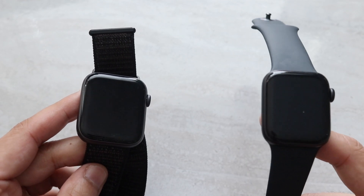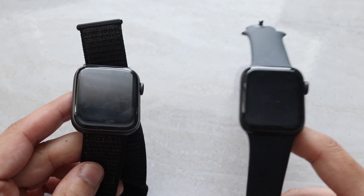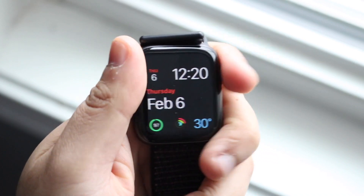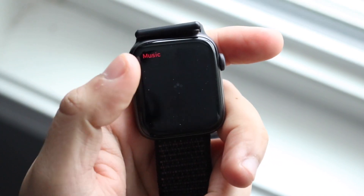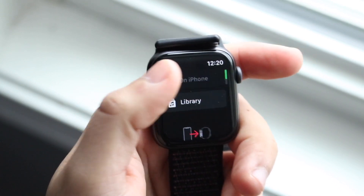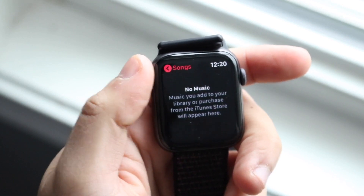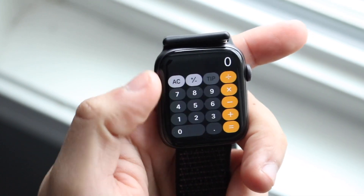Now, the Apple Watch SE does have ECG certification, which is really cool. So if you're somebody who's more health-conscious than maybe the typical person, getting the Apple Watch SE may be a little bit better than the Series 4 for you specifically. But I still think for a majority of people, the Series 4 is probably still okay.